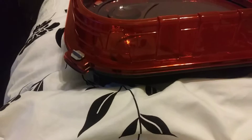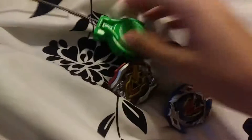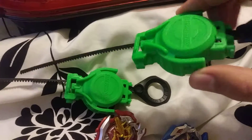Just like in the Star Storm Battle Set, it comes with two beys — Z-Achilles and Wonder Valtryak — and two other brand new launchers, which look interesting.